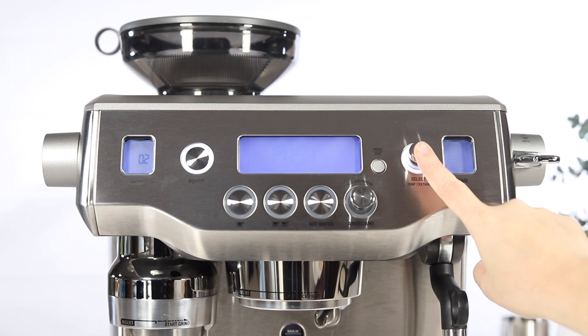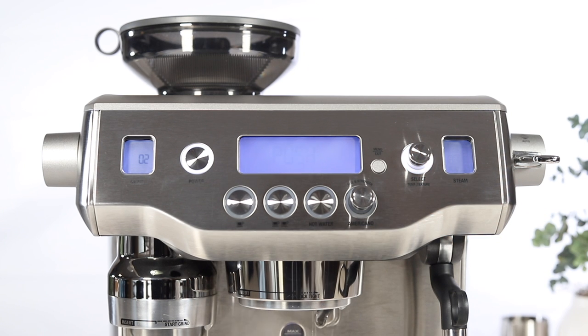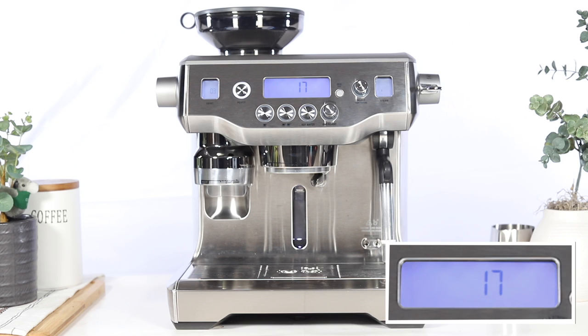Press the select dial to activate the descale cycle. The LCD will display a 20 minute timer for the first portion of the cycle. Once the timer completes, you should see 'push' on the LCD.